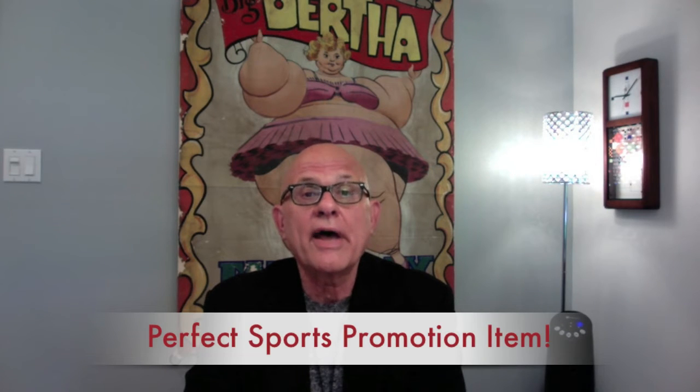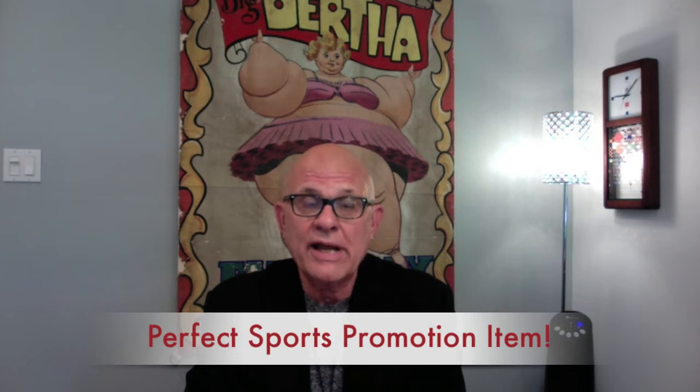If you'll hold on to the next slide, I'll show you how to get samples. And after that, I've even included a free setup charge for Pepco. Thank you so much for listening.